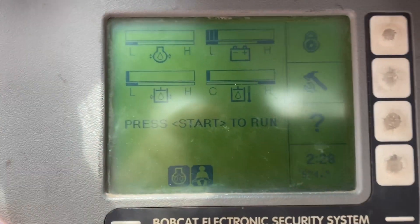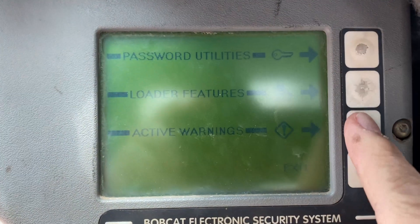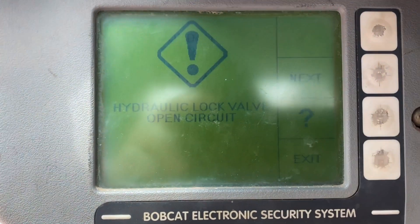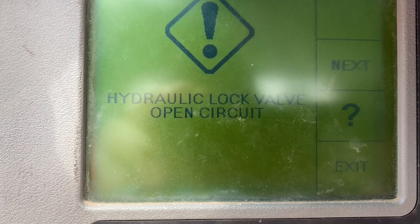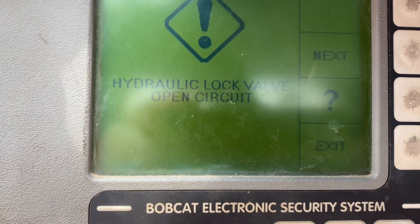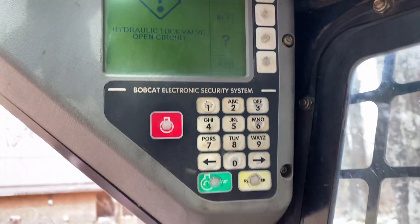If I go over to the other side and take a look at this control panel, go to the diagnostic tool and look at the active warnings, it says I've got a hydraulic lock valve open circuit. So I've got a broken wire somewhere.